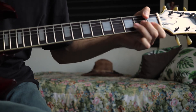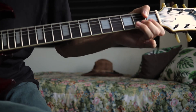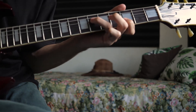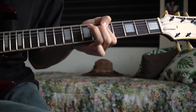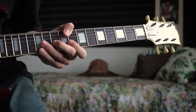Here we kind of repeat the previous lead, but while you are bending, slide 1 fret and slide back. Then pull off to the 1st fret. Here we have the 6th fret on the 4th string and 3rd fret on the 2nd string. Slide to the 7th fret on the 4th string, quick slide to the next fret, slide back and pull off to the 5th fret. Then play the 5th fret on the 2nd string.